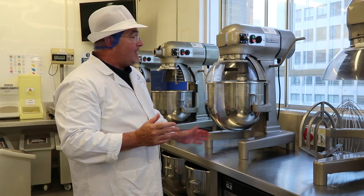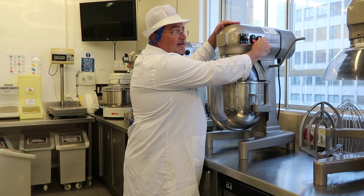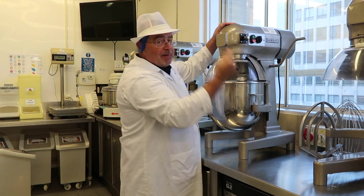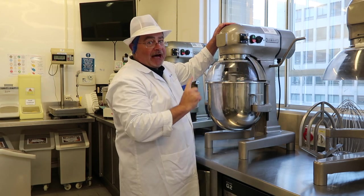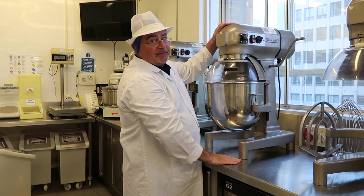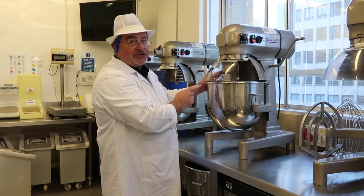We've now got an operating mixer. On the side there is a timer. You can use it to time mixes, but it also operates as a safety feature — while it is turned off, no power can drive the mixer. Once you have a time dialed in, you can have power to drive the mixer. Green for start, red for stop. Because this is an interlocked guard, if you try to open the guard while it's mixing, the mixer stops as a safety feature.